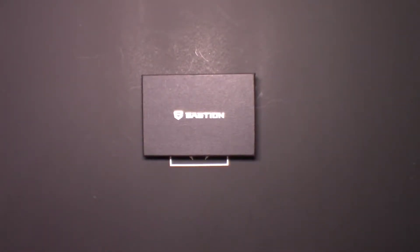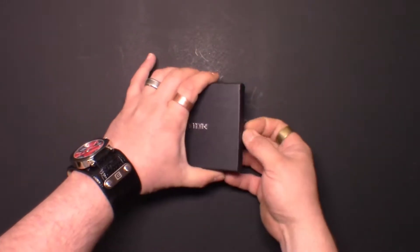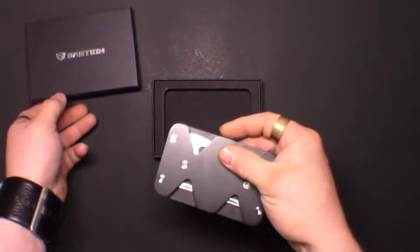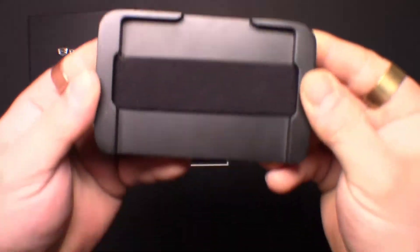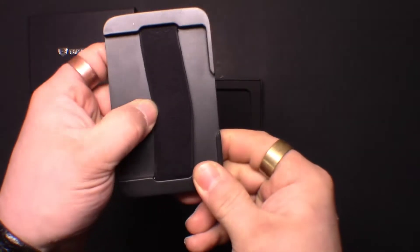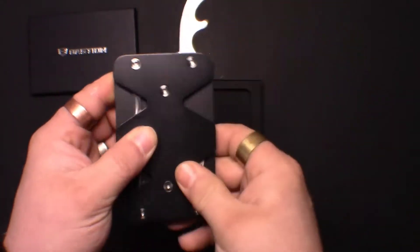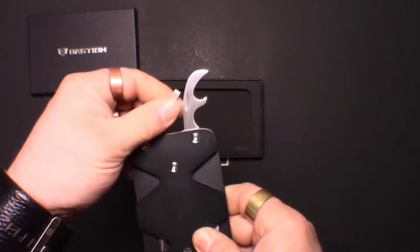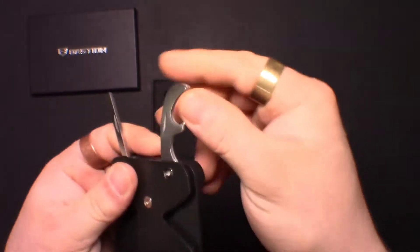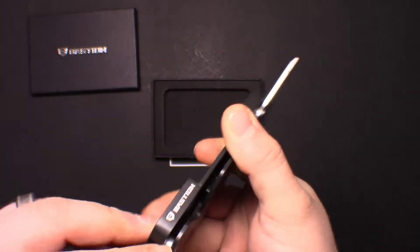First up we have the Bastion Gear EDC Utility Aluminum Wallet, a $39.99 value, comes in a nice black box. The wallet has solid aluminum construction with a bungee cord for cards or money to slide in, a hard shell on the outside, and tools along the sides — like a multi-tool: bottle opener, Phillips screwdriver.